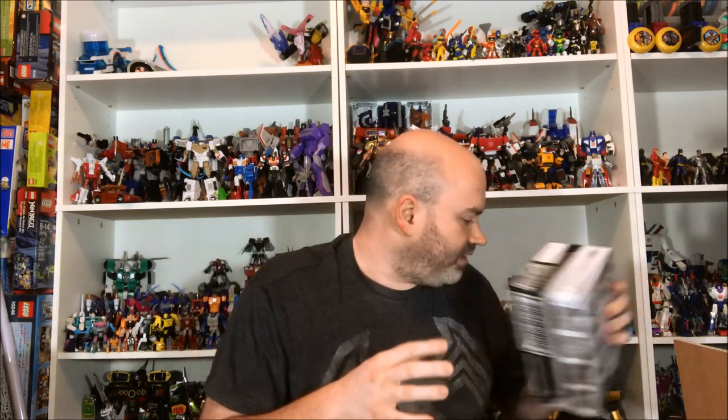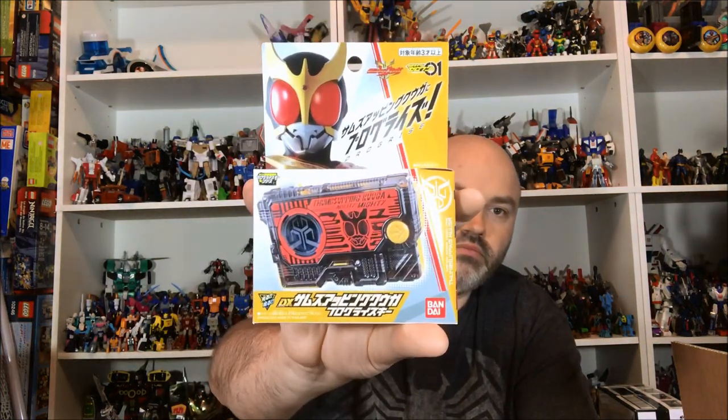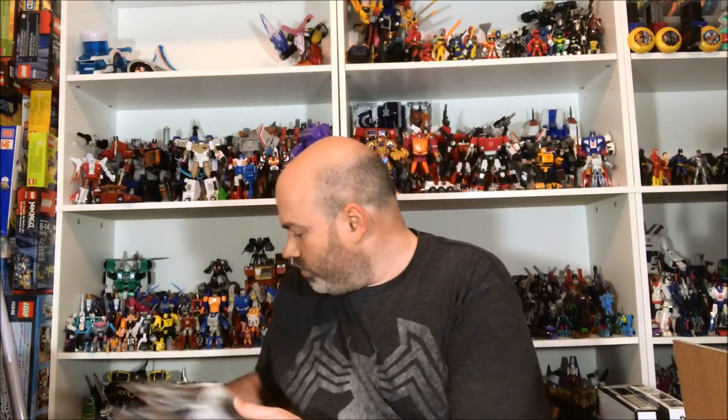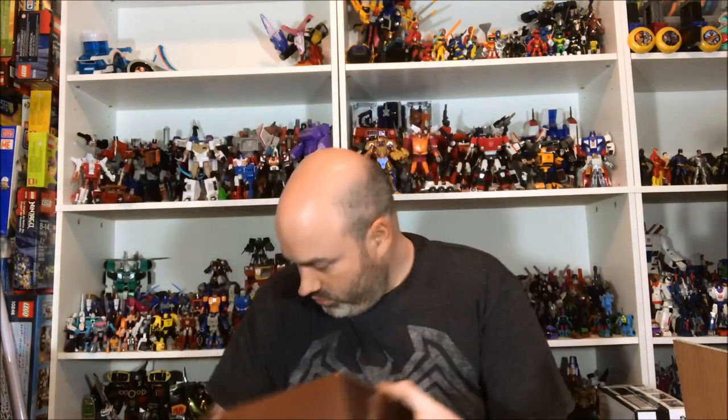I love these — it's such a goofy little line of figures but I love them. Very excited to get those. Next up in the box we have a couple more Progrise Keys: the Turning Blade and the Thumbs Up Kuuga, so more legend rider Progrise Keys. Next up we have SHF x8, which is the set with Stronger and Blade.